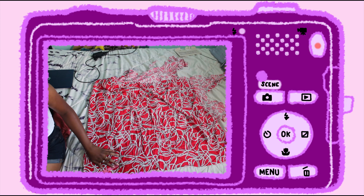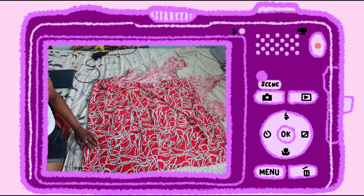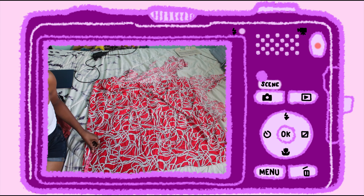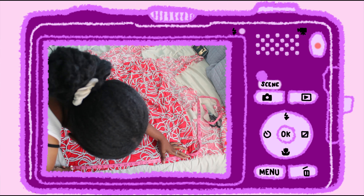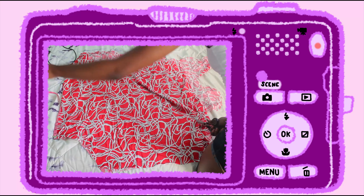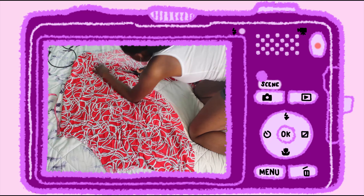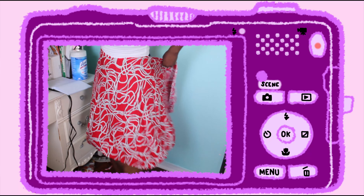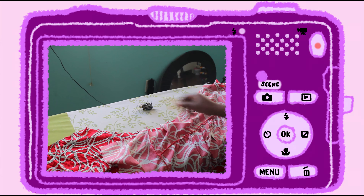To make the skirt, first I found the diameter of my waist using this formula right here. My waist was 28 inches so the diameter was 9. Then from the corner of the fabric, I measured out 9 inches from edge to edge and cut along the circular line that I made. I measured out how long I wanted the skirt to be, then cut it in a circular shape. I kind of eyeballed it instead of tracing a line because I'm lazy — I don't recommend doing that since my skirt ended up being uneven.